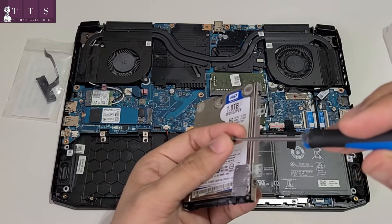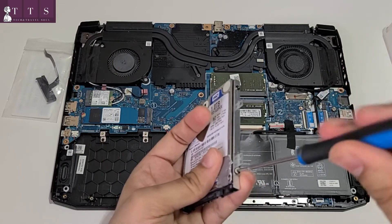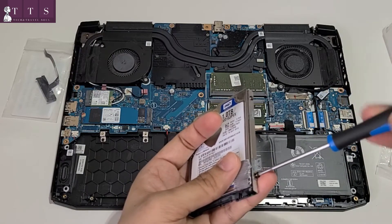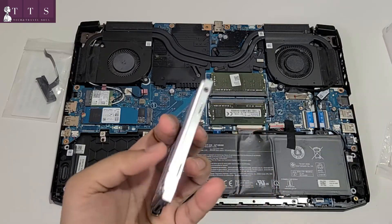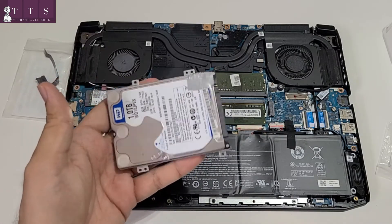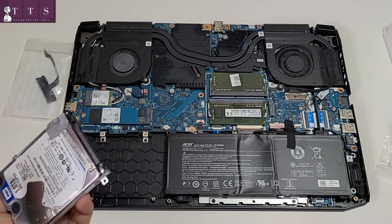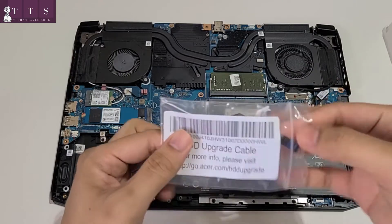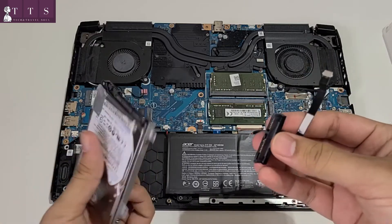I really like the generosity of Acer where they provided us a lot of upgrade options compared to their other competitors in the market. It actually gives us flexibility to upgrade whatever is your need and requirement. Now we need to plug the HDD upgrade cable which came with the Acer Nitro package.